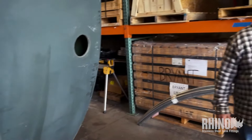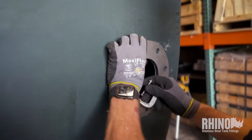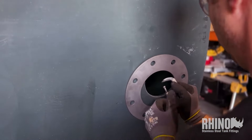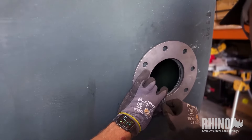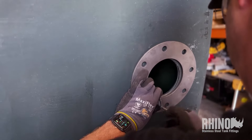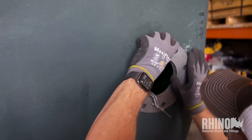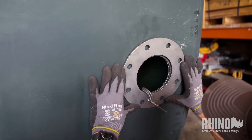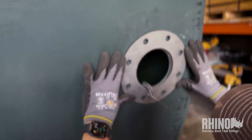Next, Peter's going to take the face plate for this fitting and use it as a drill template. We have a couple of little C-clamps that make it super easy. He's going to center it on the hole he just drilled in the tank — this is a Norwesco 5,000-gallon low-profile, what we call a tuna can. He's going to get it centered and looking perfect, just doing it by eye, then snug up the first clamp and install the second one to hold it all in place.